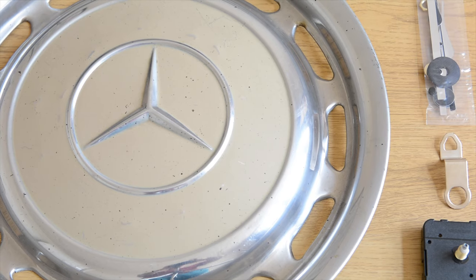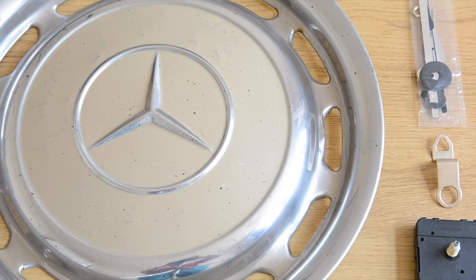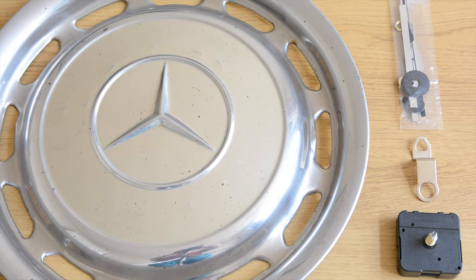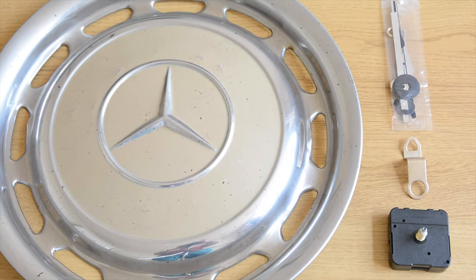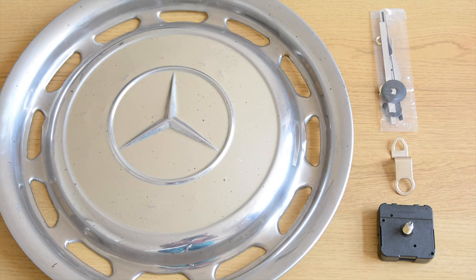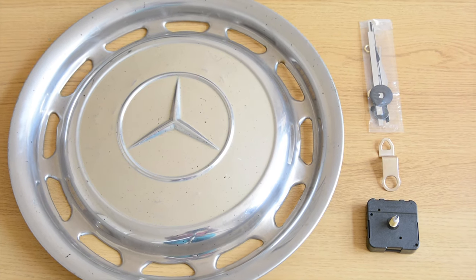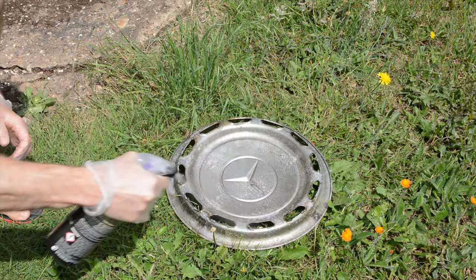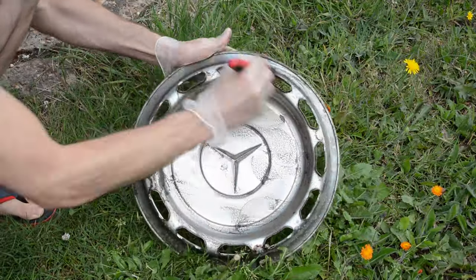We are going to start off by discussing what you may require. As I know my friend is a big fan of Mercedes, I have picked up this wheel hubcap from a classic W123 Mercedes from the 80s. The other item is a quartz clock mechanism.